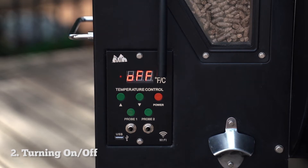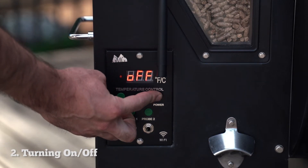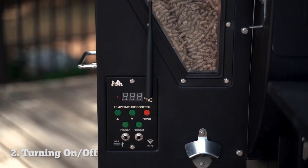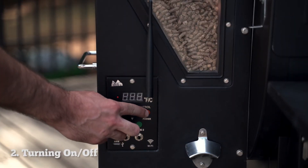If you want to turn off your grill without unplugging it, just press and hold the power button until the display goes blank. To get the power to come back on, just press and hold the power button until the display lights up.